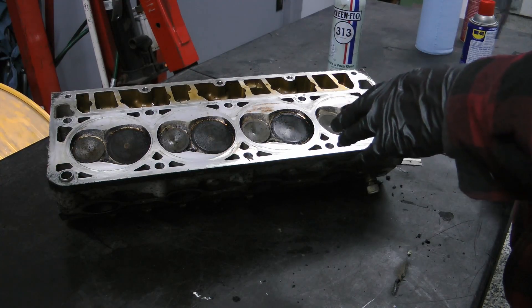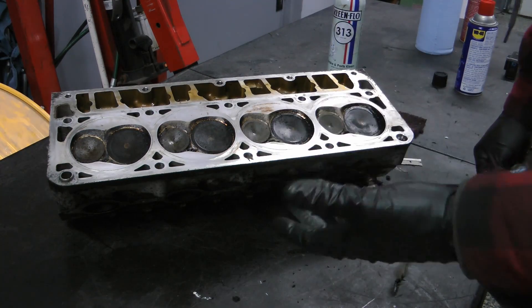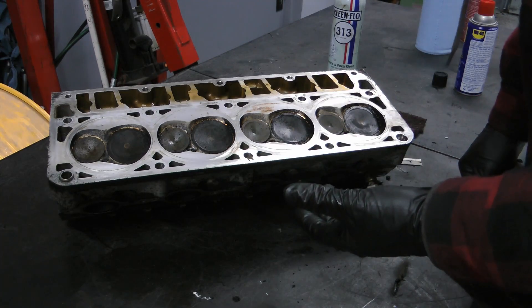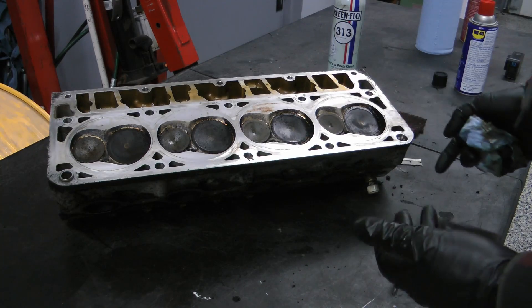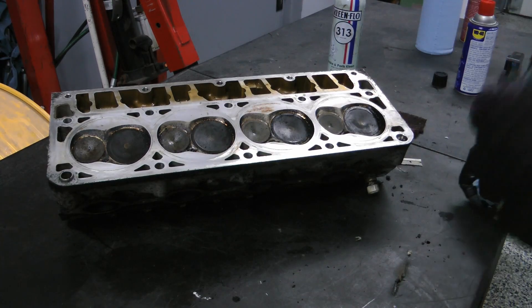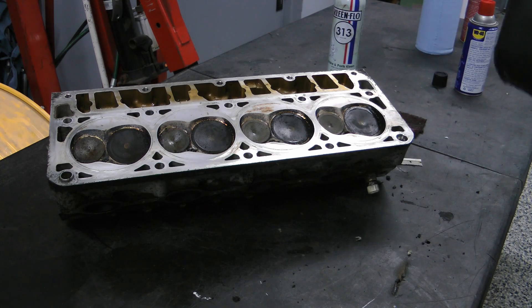This head is not done — it's extremely dirty and has valve springs that need guide seals, so the whole head is getting taken apart anyway. I like to get the bulk of the prep work done before I start taking things apart — it's just easier. Once it's all cleaned up, you don't have to worry about making a mess and re-cleaning everything again.